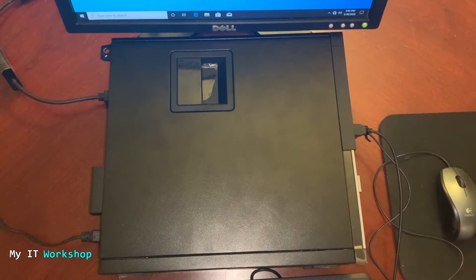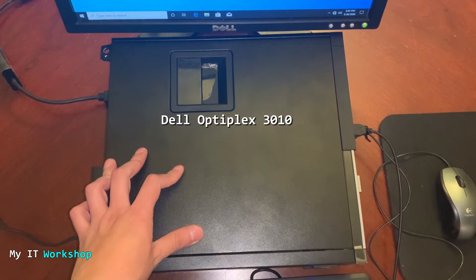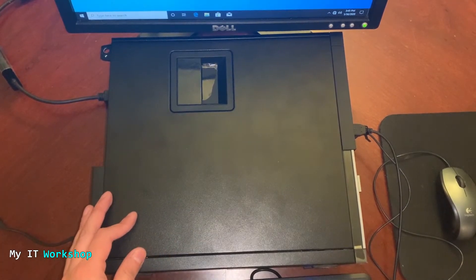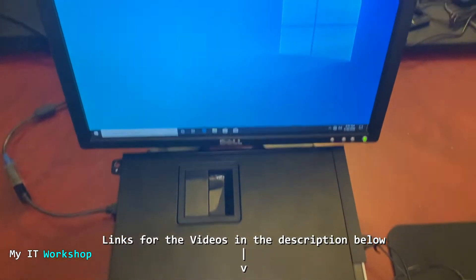Hello IT pros and welcome back to my IT workshop, this is Alvin Drill. In this video I'm going to do something I was curious about for a long time, and I hope you find it very interesting. I have this Dell Optiplex 3010 — you can do this on an HP or Lenovo as well, but by the way, don't do this on any computer or laptop, it's not advisable. I've done many videos about Dell computers: updating the BIOS version, resetting the BIOS password, so I'll leave links to those in the description below.